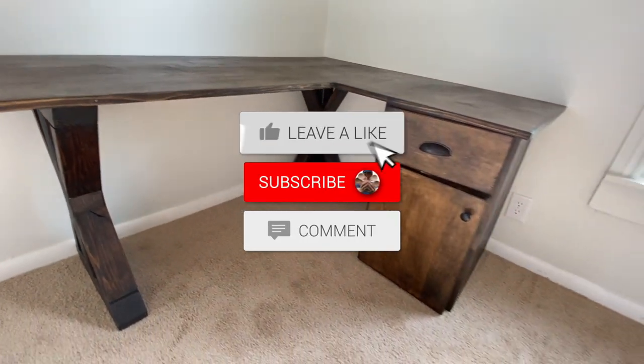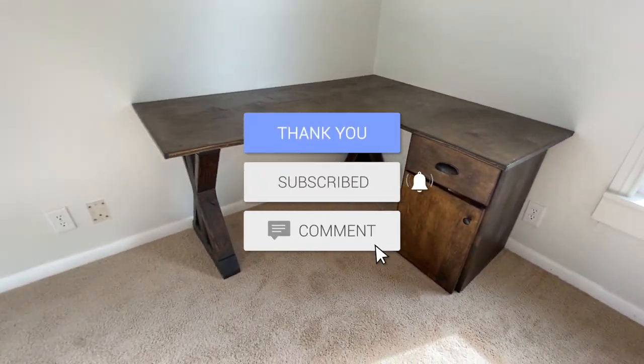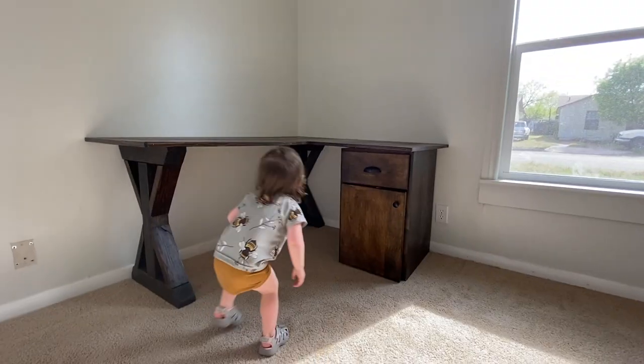Thank you guys so much for watching my video. If you enjoyed it, please consider subscribing — that would help me out a ton, and I will see you guys in the next video.